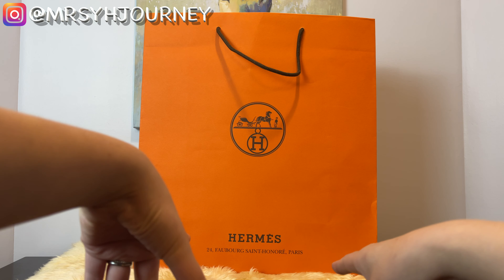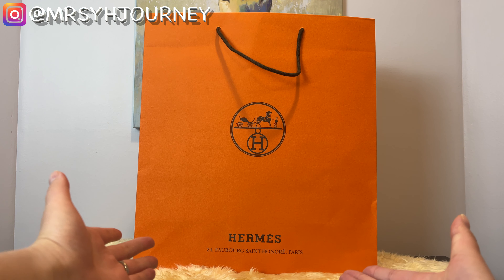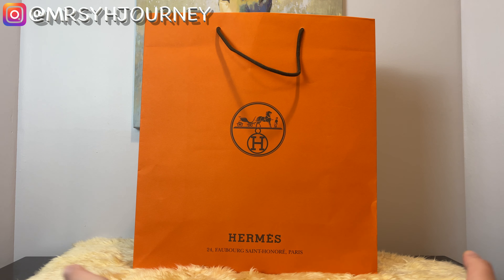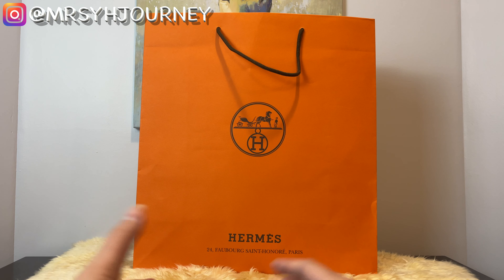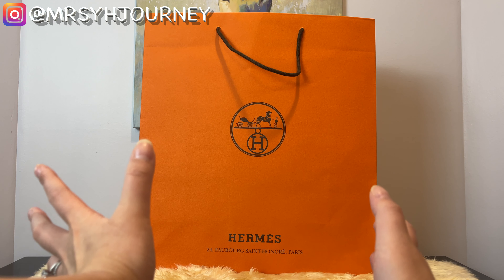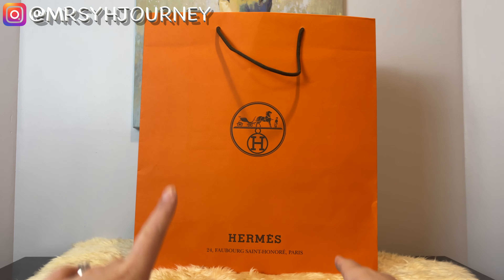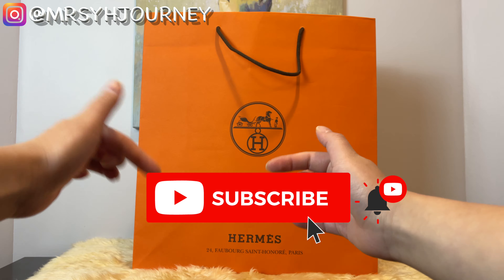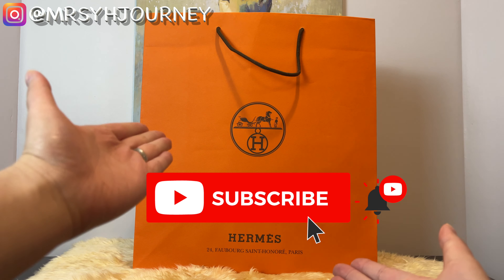You will find videos from unboxing to true reviews, building my relationship with my SA, tips on scoring your dream bags, and shopping, as my goal is to visit all the Hermès boutiques in the United States. If you're interested in some of these topics, please consider subscribing and hit the bell notification so you won't miss any of my videos.